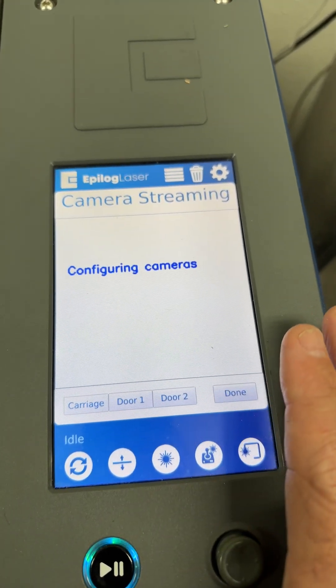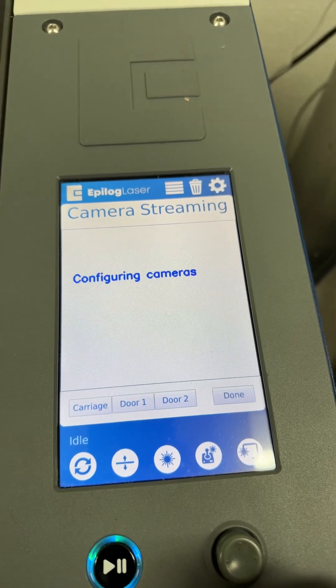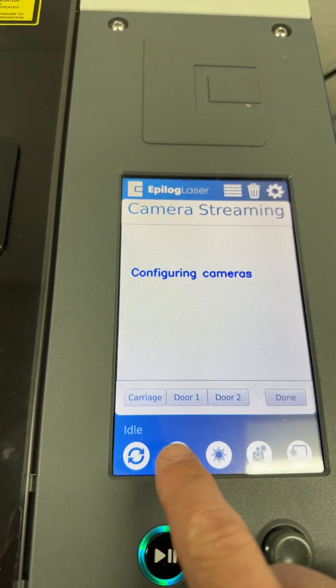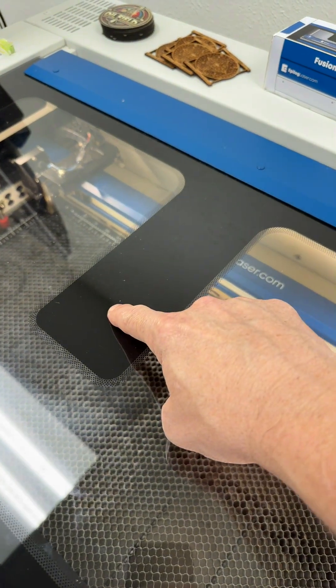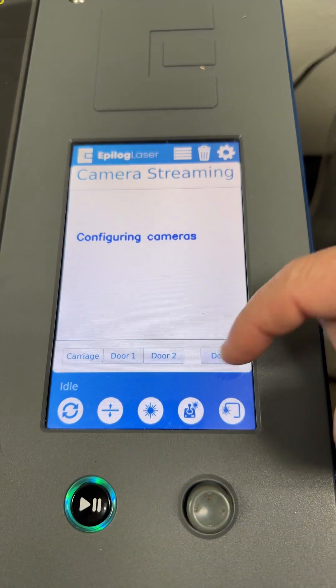Now, this particular model I'm using is the Fusion Edge 12. It only has one camera. But larger systems and other systems might have a camera on the carriage, door one, and door two. Since this is an Edge, there's only one camera — otherwise, one and two will be the cameras for door one and door two.